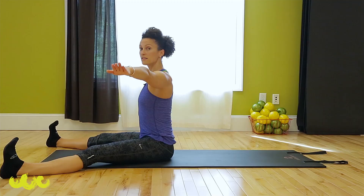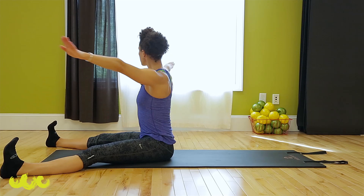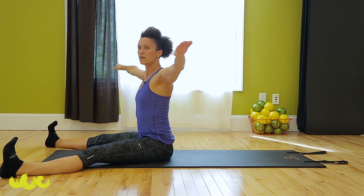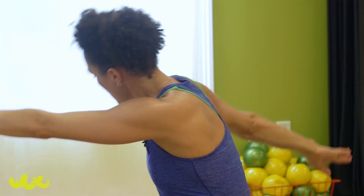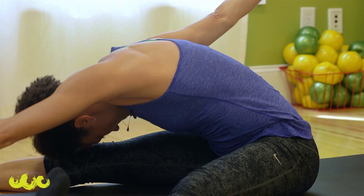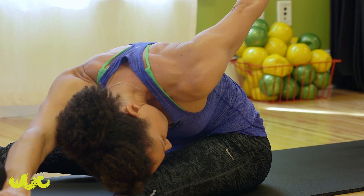Float up to seated for the saw. Lift, twist to the right — little finger past little toe, get down on that leg, reach. Come back up, twist and reach, pass that little toe, lift through that back arm, come center. Inhale, twist, exhale, reach. Inhale up, twist, exhale, reach. And roll it up, center.